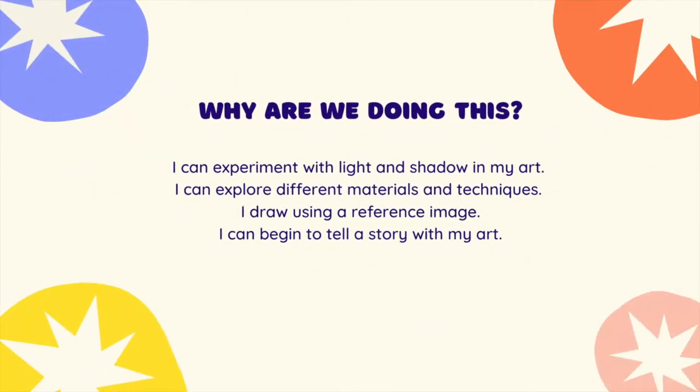So this is what we're trying to achieve by doing this. We're going to continue experimenting with light and shadows in our art. We're exploring different materials and techniques, using shadows to make art. We're drawing using a reference image, and we're starting to begin to tell a story with our art.